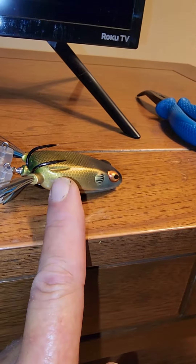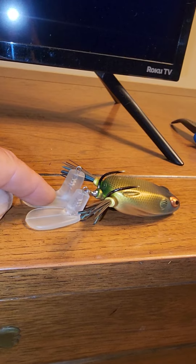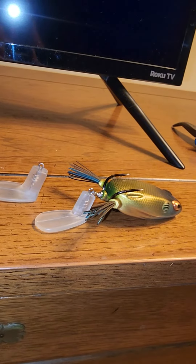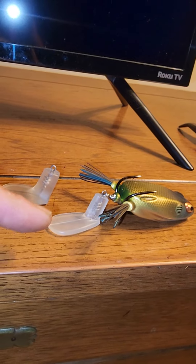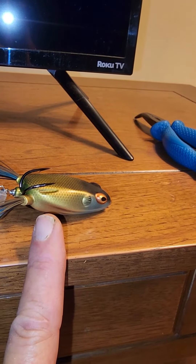I also bent the hooks up a little bit, because I was missing a lot of fish. Because they were going after this tail, which is just too long. They were getting the tail, but they weren't getting the hook. So I put on the junior one and also bent the hooks up for more consistent strikes.